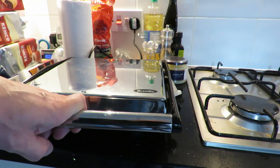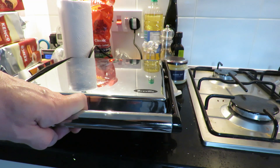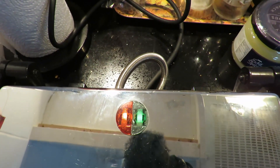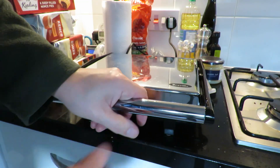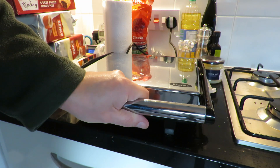I just let it go until the green light came on, then I switched it off and left it. But if you wanted interesting colour effects you'd actually take it out, wearing suitable gloves, fold it a few times, and put it back in again. The green light has just come on, so I'm going to turn it off and leave it, then come back later and see what we've got.